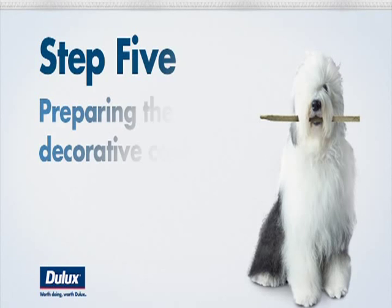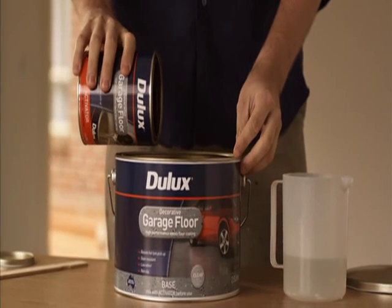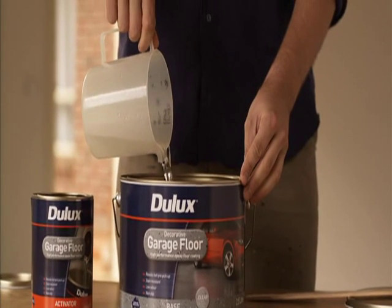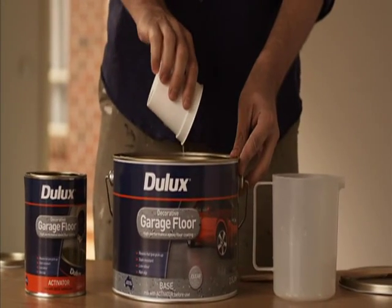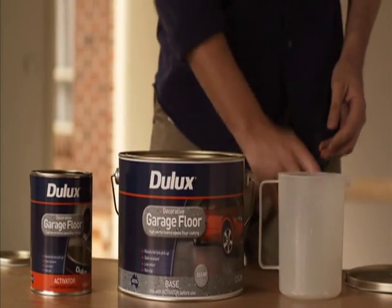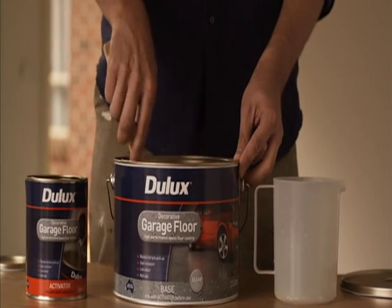Step five is preparing the final decorative coat. Once again, pour the activator into the clear base and stir for three minutes. Then add 400ml of water and stir for two minutes, before adding the non-slip additive and stirring for a further three minutes. Again, this product has a pot life, so once you've mixed it, you only have 40 minutes to apply the coating. So call up your mate again and ask for a helping hand.